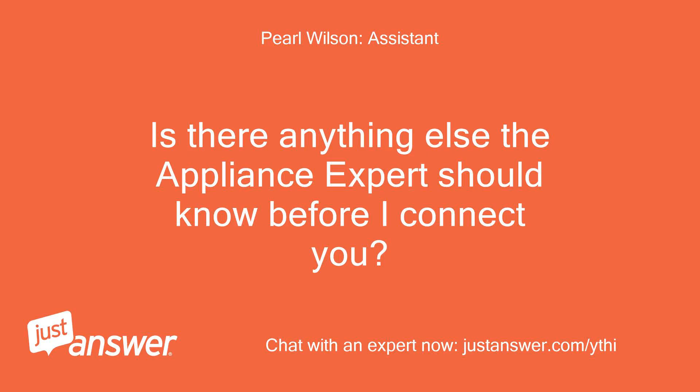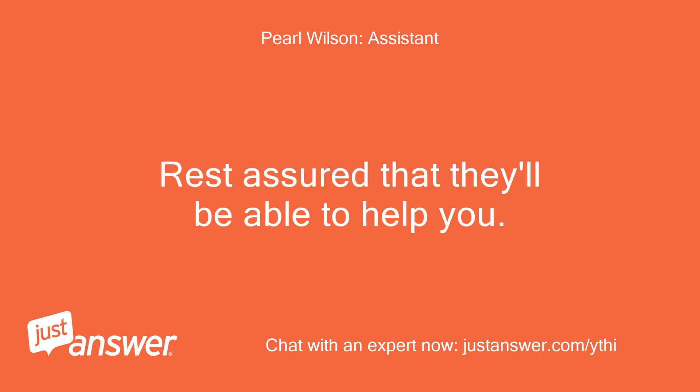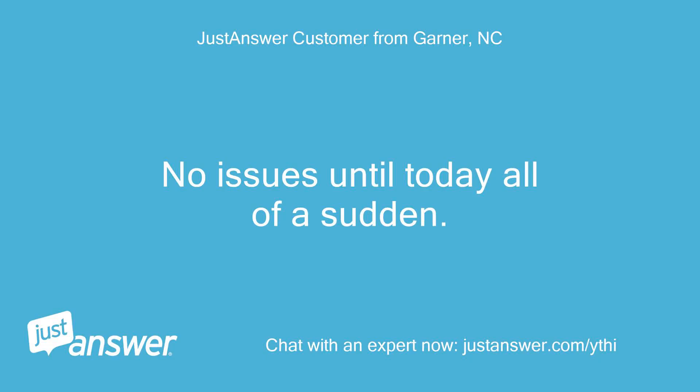Is there anything else the appliance expert should know before I connect you? No issues until today — all of a sudden.